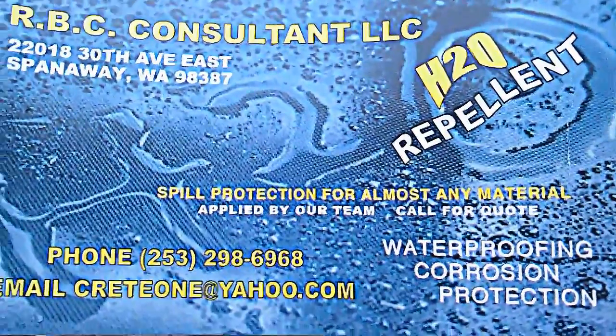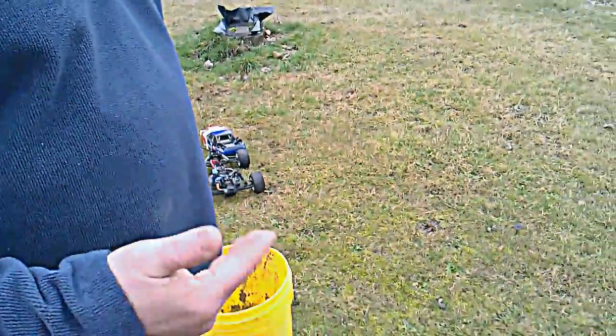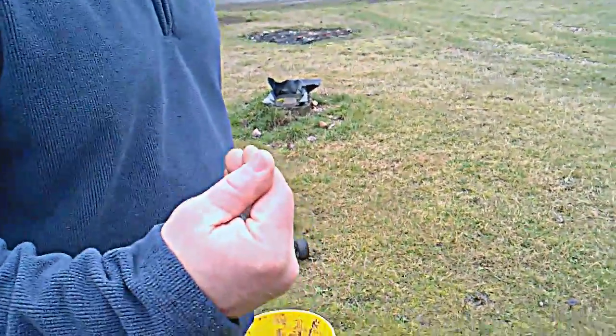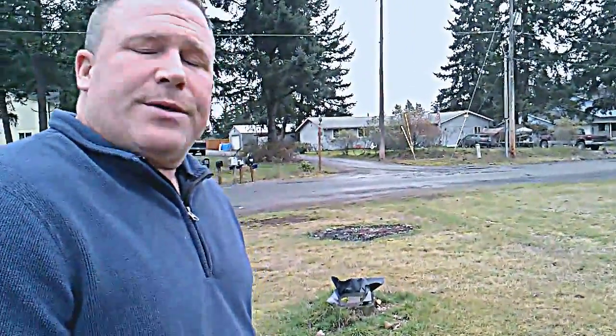Hi, I'm Robert from RBC. I've got another demonstration here of an RC car. You can actually see it in the other video — BOWRON90 shows all of our videos on this stuff that we're testing.